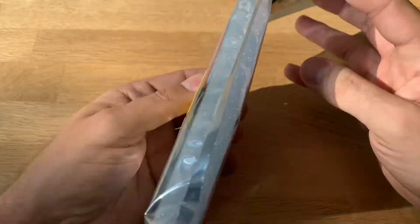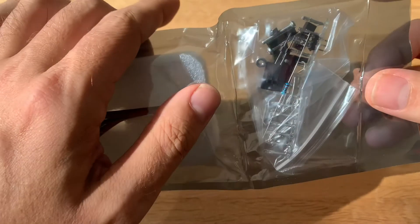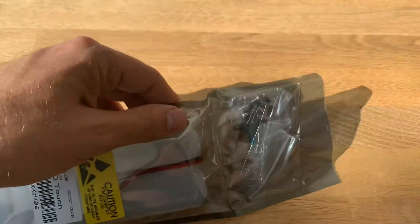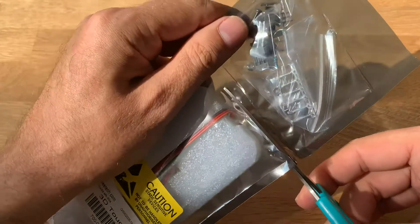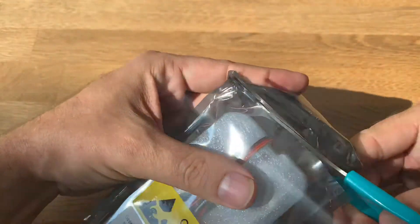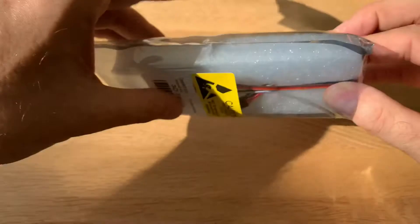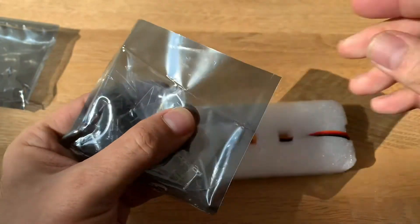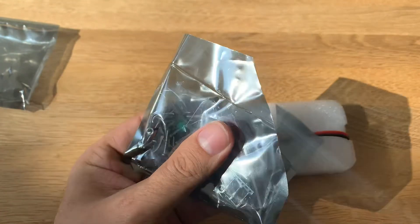It's nicely packaged, well set in foam. It comes with a set of accessories. I'm going to try not to cut any cables — not that I did that before. Well, I did, but I'm getting off easy this time I think.